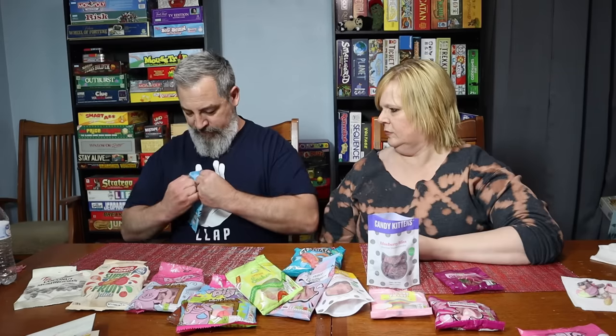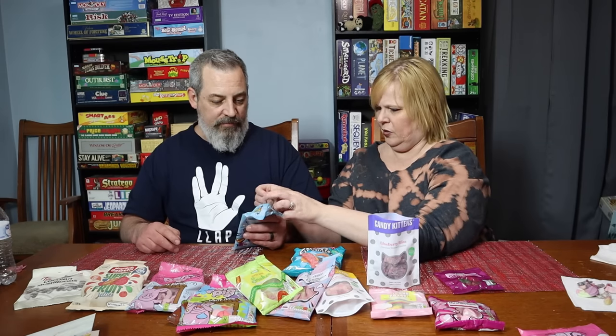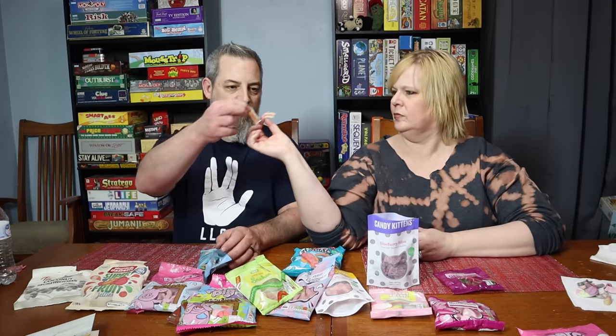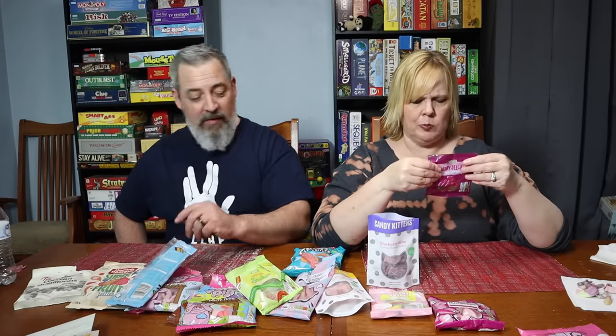If you ever notice little jumps in these videos, we're still learning the camera — there's a learning curve with everything. We did have to take a little break to recharge the battery. Now the fizzy multi-colored belts — they're like airheads, multiple fruit flavors in one. Cheers. Those are tangy — totally tangy! My mouth is filling up.